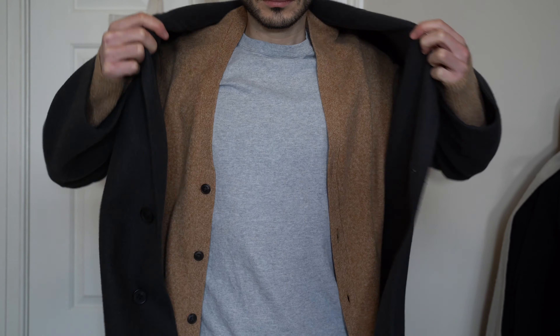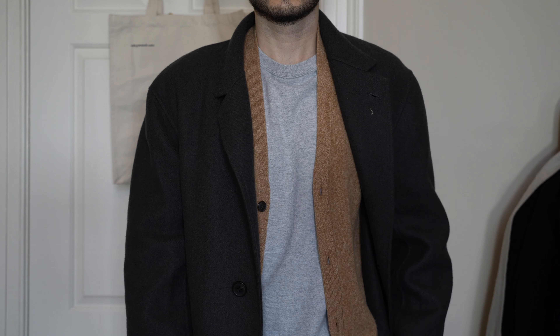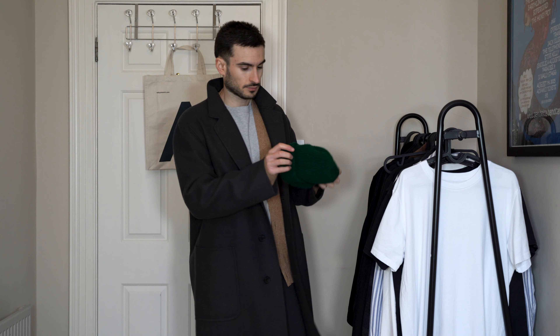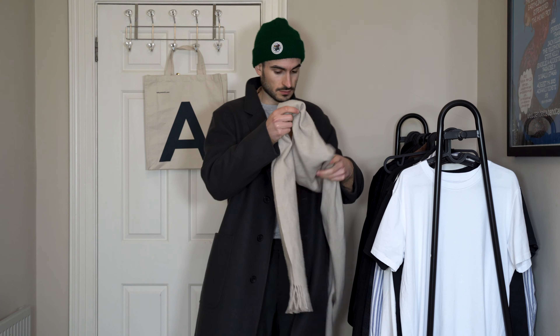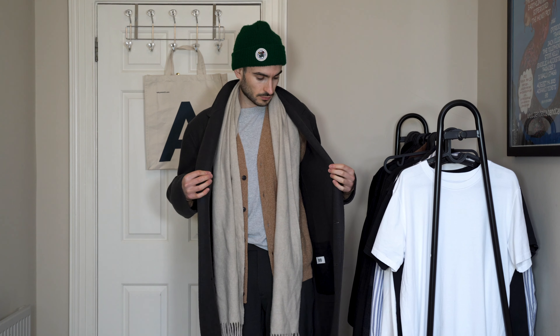The next item over the top of the cardigan is the Uniqlo double-faced overcoat. I absolutely love this coat — it's got a really roomy fit so it's perfect for layering. The colour of the overcoat works so well with the grey t-shirt and the colour of the cardigan. I really like the way the green hat works with the brown cardigan — it screams autumn to me, but you could wear it for winter as well. And to finish off the look, I've got another cashmere and wool blend scarf from Asket in a beige colourway, which works really nicely with the other colours.